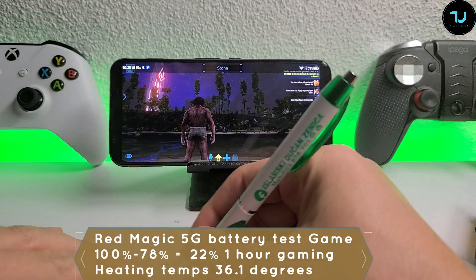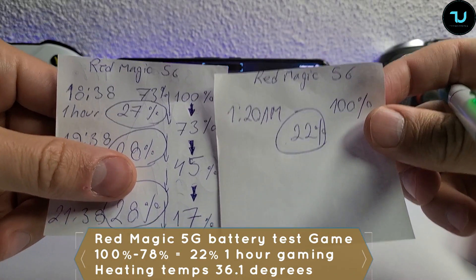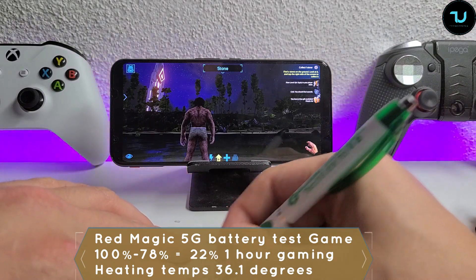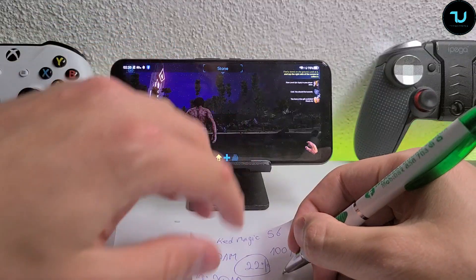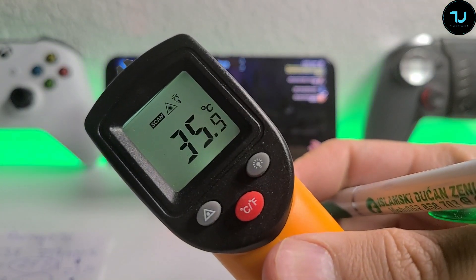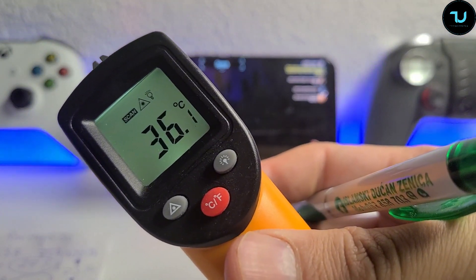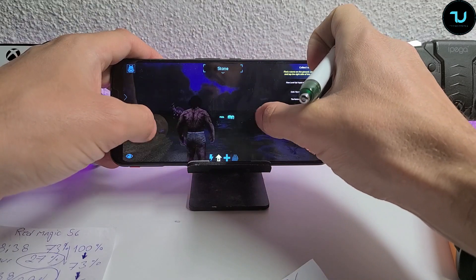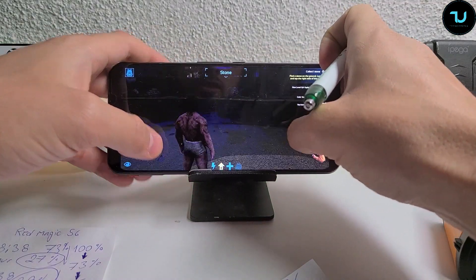After one hour on the 60Hz setup: 22% battery drained. That's 5% less than the fan-enabled 144Hz test - just from not using game mode and not using the fan. That is crazy. Now we have 78% left and we're going to go another hour. Temperatures are less than 36 Celsius - not bad. You can compare: with the fan enabled in the first hour it was 36.1. By the way, Ark Survival Evolved is not the most overheating game - Shadowgun Legends on Ultimax is one of the biggest heat generators; we'll have a separate video for that.